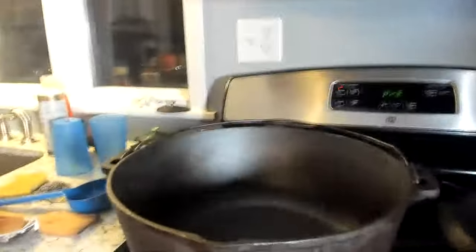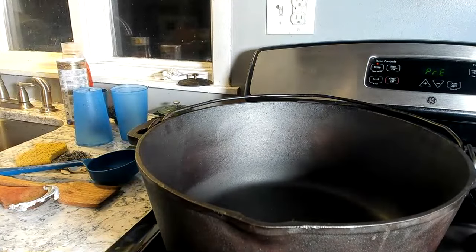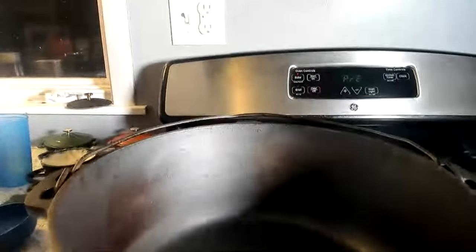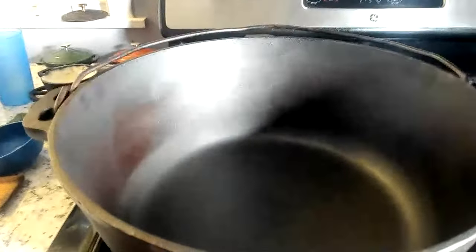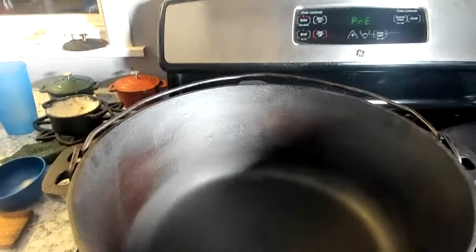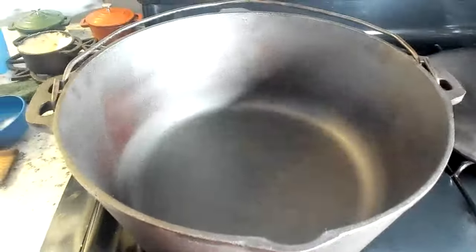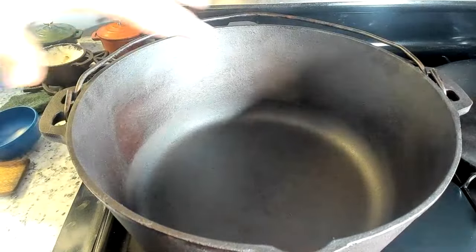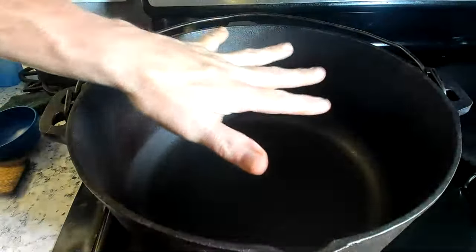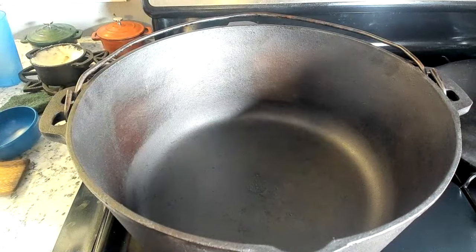Now that we've done that, we get to move over once again to the BSR Dutch oven. Let me raise this a little bit more so you folks can get a better view. This is a huge Dutch oven — 13 and a half inches across. So this is pretty big. Fortunately, it looks like it's already hot enough.